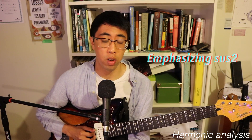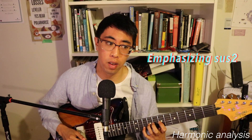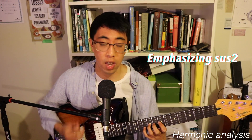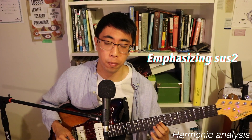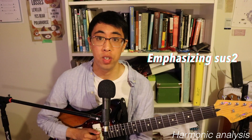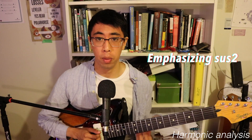Moving on to suspended second chords, these happen quite a lot, and the first one occurs in the first third of the line. This little lick here is a suspended second arpeggio. As the riff moves on, I run down the scale, and once again I repeat that suspended second figure, then do a little trill to really drill that suspended second sound home. Because I play that suspended second arpeggio so many times in the riff, it really brings out that sound and makes it the core of the overall harmony for the line.